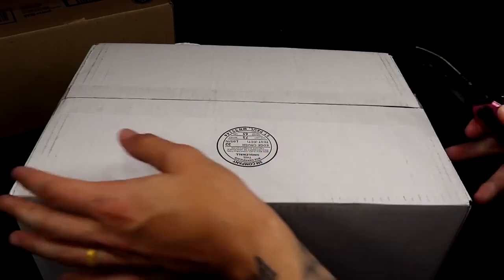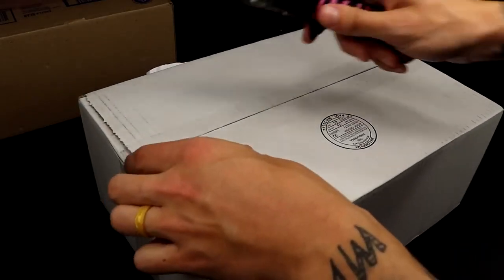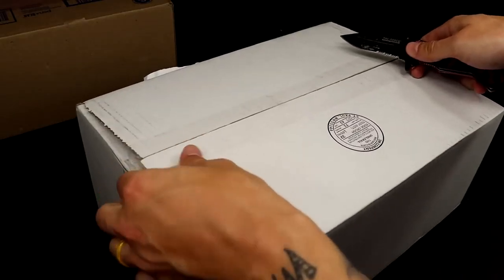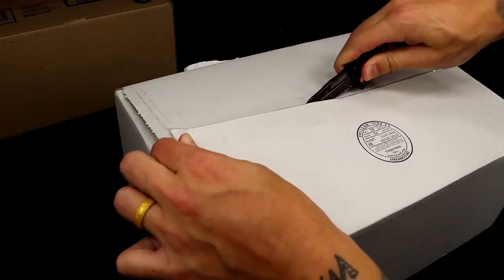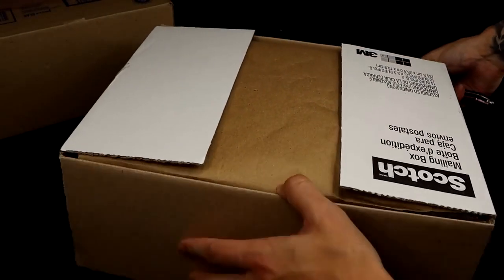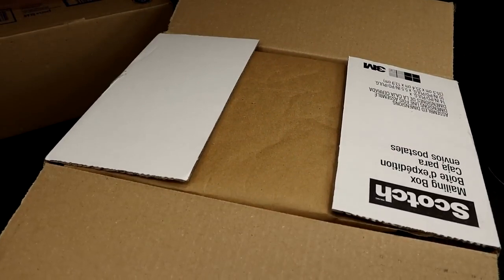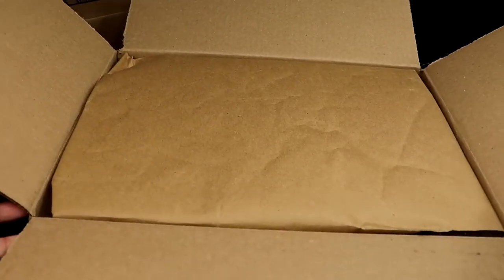We do gotta slice open the box, so we'll come over here and give it a little slice. Now, I have no idea what's in here, so it's gonna be a surprise to me as well, man. Everything you're gonna see is gonna be genuine reaction — 100%. And I did open up the box. We always open it from the bottom, just because I don't like the addresses showing, so I always open it from the bottom here.